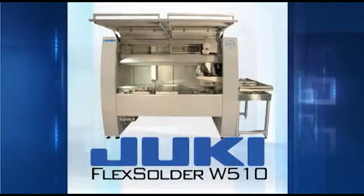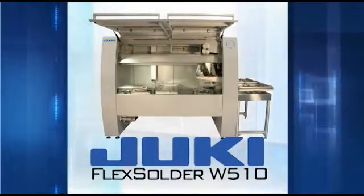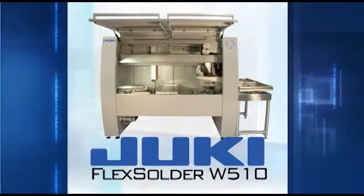Flex Solder W510 is setting new standards for productivity, flexibility, and reliability. It's part of Juki's evolution. The best has gotten better.